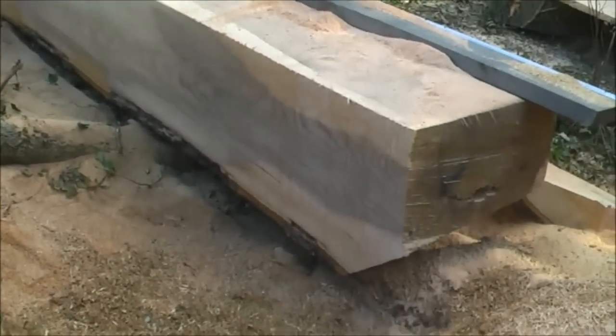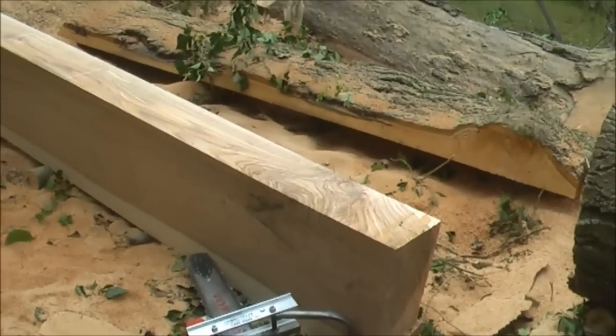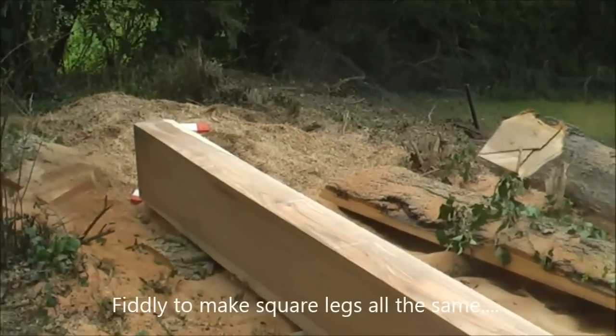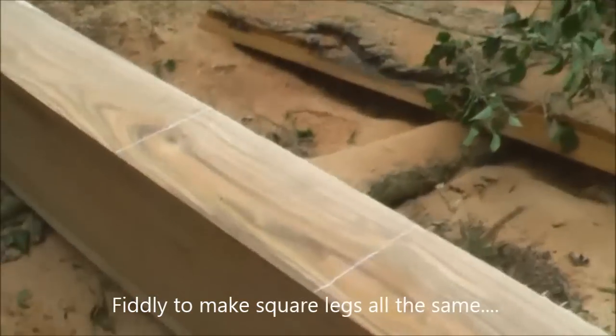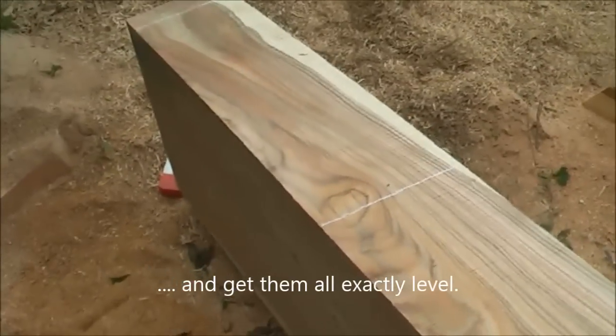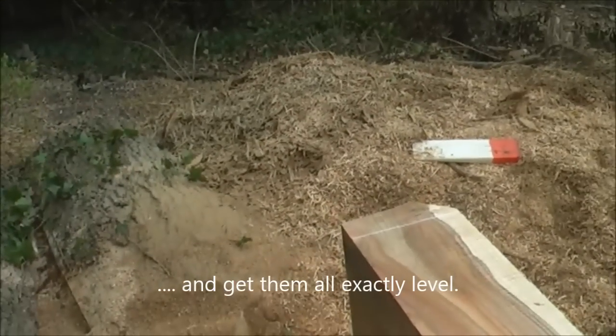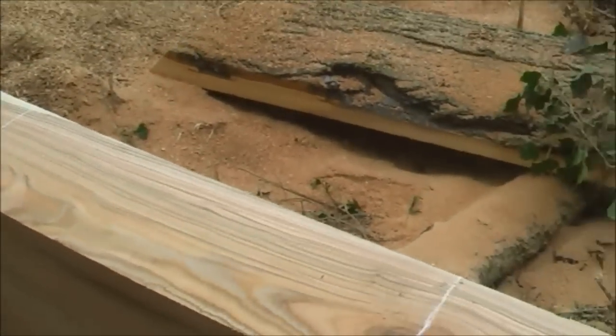Now I'm going to do two 3-inch slabs for the table. What I've done is cut an 8-inch slab and then rolled that 90 degrees. Now I'm going to freehand some vertical cuts and these are going to be for the legs, then use the small log mill to undercut them.